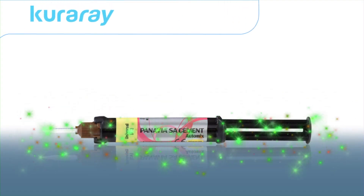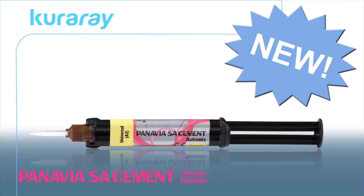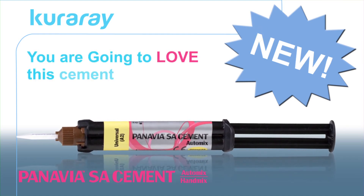Well, look no further. Introducing the all-new Panavia SA cement from Kuraray. You are going to love this cement.